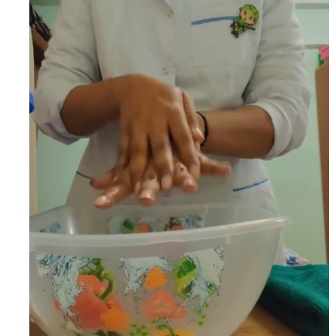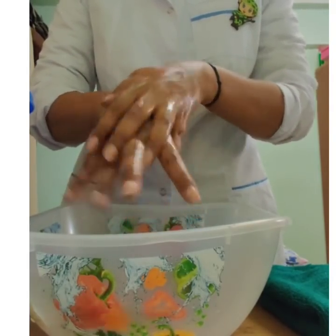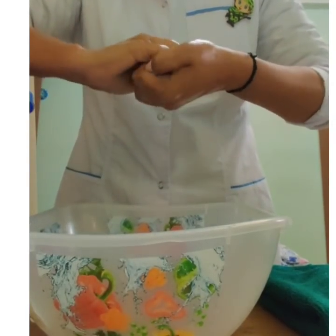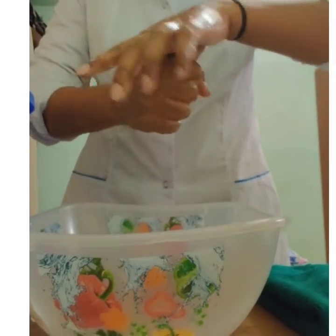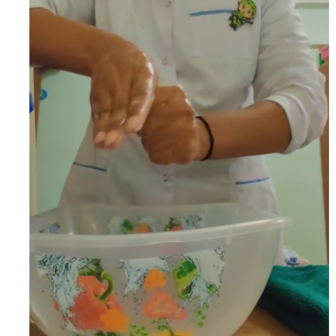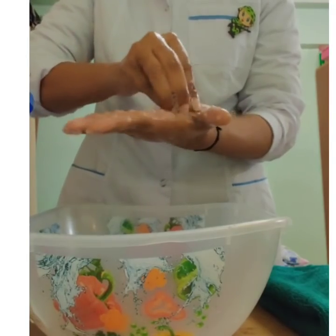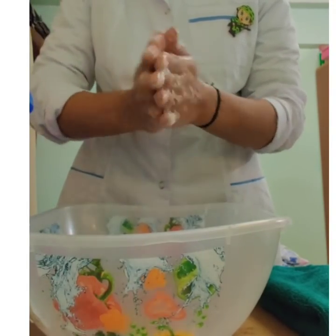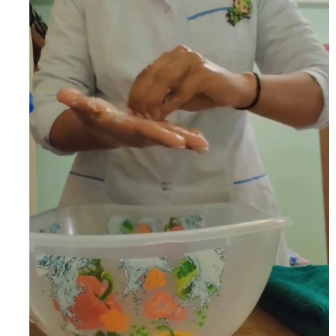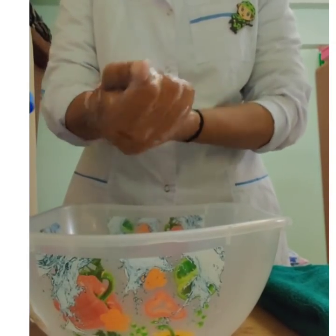Rub the back of both your hands. Interlace fingers and rub your hands together. Rub the thumb in a rotating manner, followed by the area between the fingers and thumb for both hands. Rub your fingertips on your palm for both hands, clockwise and then anticlockwise. Rub both wrists in a rotating manner.